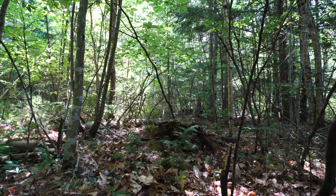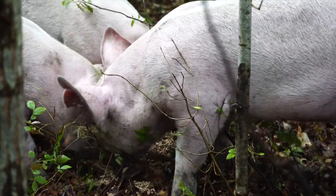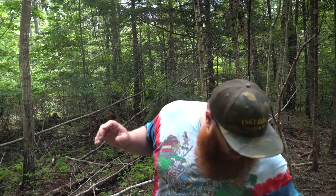Today, you can see I'm in our old pig pasture. This is where we ran our pigs last year — this was their wooded enclosure. What I'm doing today is I'm pulling all the T-posts and white plastic posts that we used to hold the poly wire that we used last year to contain the pigs.